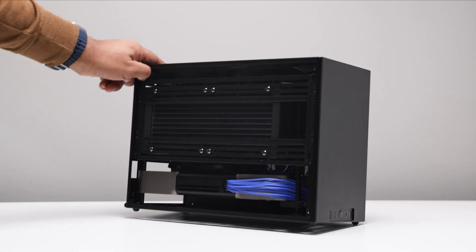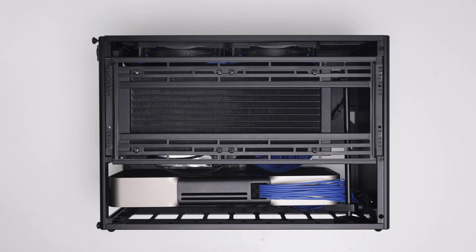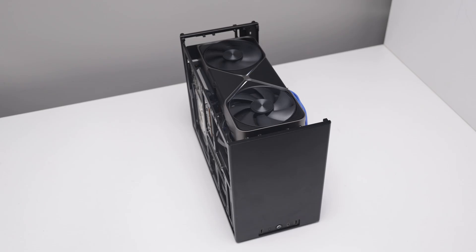The first setup is the reference build. The RTX 5080 is slotted in a more traditional position with our radiator mounted as intake, bringing in fresh air and exhausting warm air via two top-mounted 25mm fans.